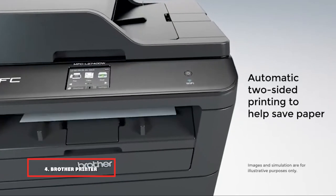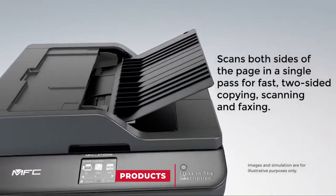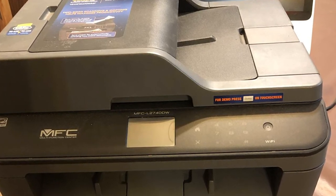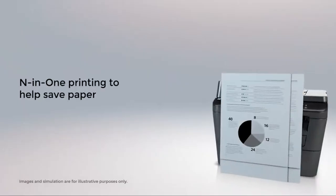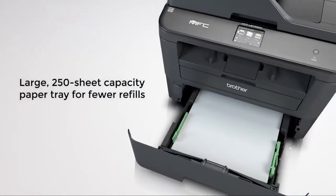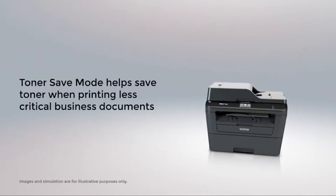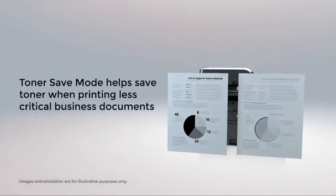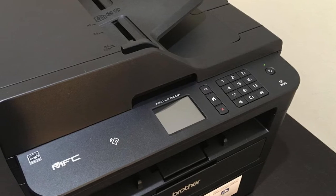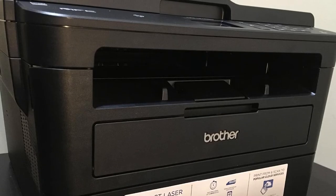Next at number 4, we have the Brother Printer MFCL2740DW Copier. This tried and tested Brother MFCL2740DW wireless monochrome printer has been proved to produce the best quality at minimal cost. The manufacturing company offers a satisfaction guarantee plus a year's limited warranty with free phone support. This laser all-in-one wireless Brother 2740DW prints and copies at 32 pages per minute. The Brother 4-in-1 printer can be controlled through a 2.7-inch color display panel.